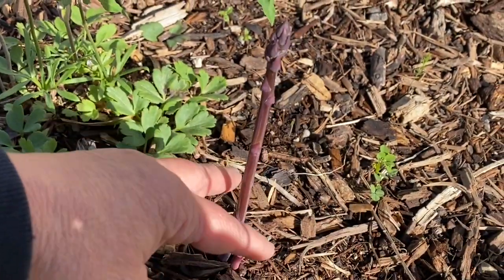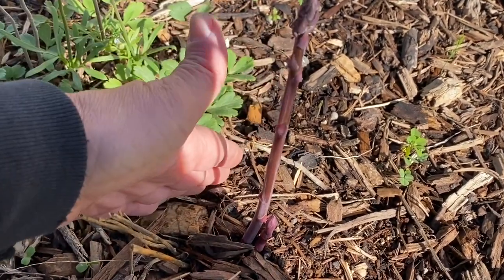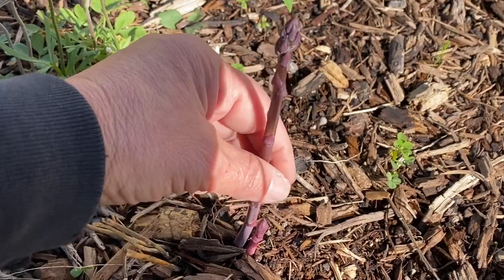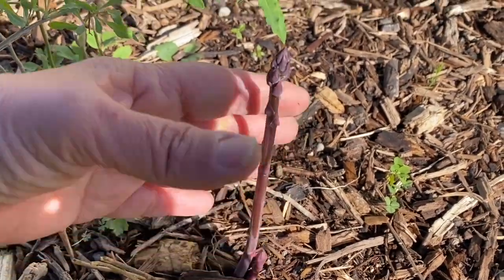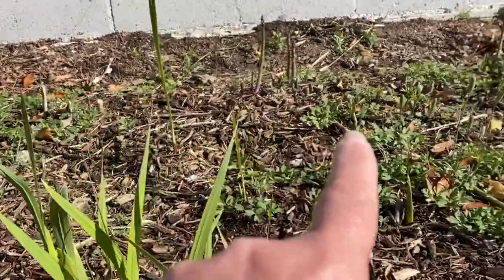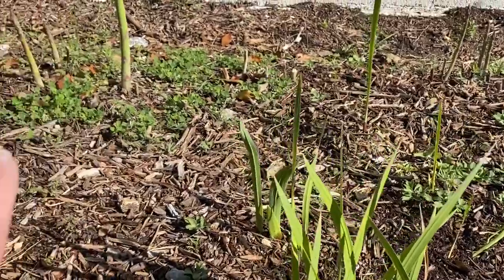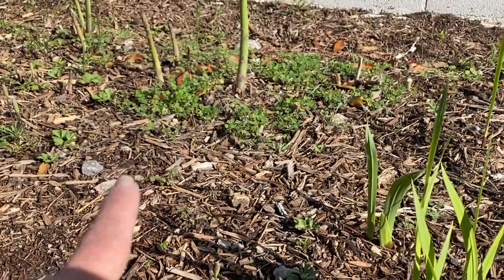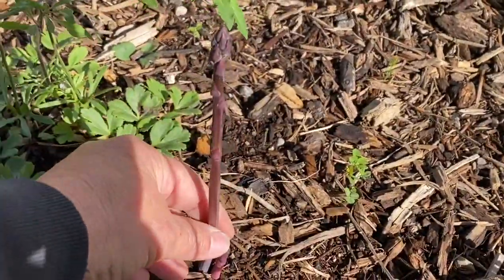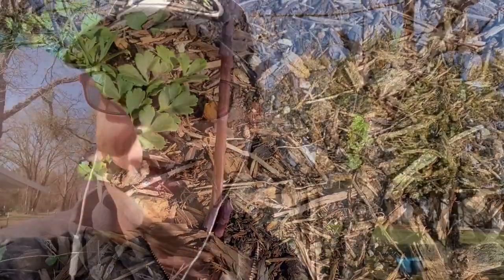I see a purple one growing over here — this is a second-year asparagus plant. It probably grew from seed last year and it's purple, and I'm so excited! This female plant over here grows the seeds, and these are all male plants — I can tell because there are no seeds on them. I guess it cross-pollinated and gave me a new purple plant. I did not know that — I'm so excited about that!